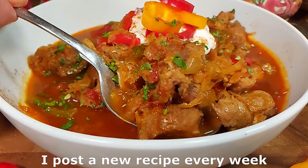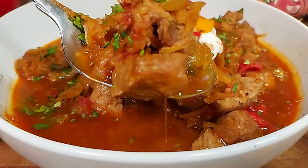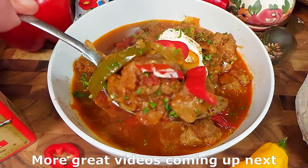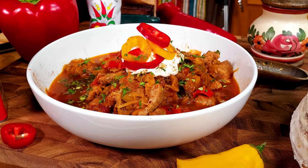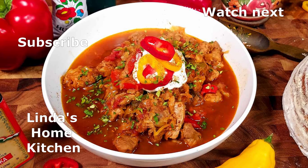And there you have it — your awesome Hungarian Ségedin goulash. If you enjoyed the video and want to support a small mom and pop channel, give us a like and subscribe to the channel. We would really appreciate that. Thank you for watching. Until next time, yours truly, Linda and Stefan.